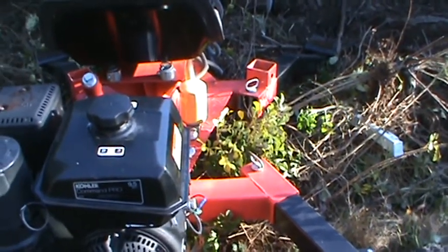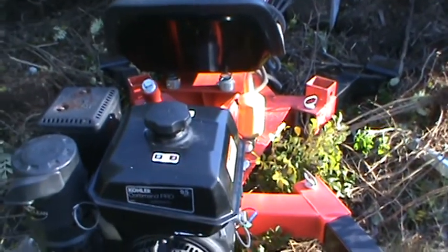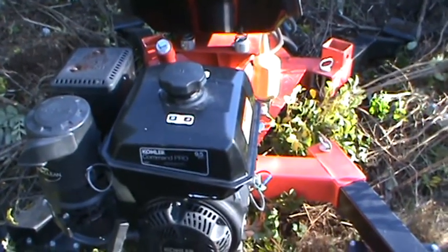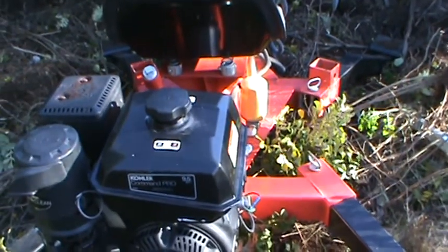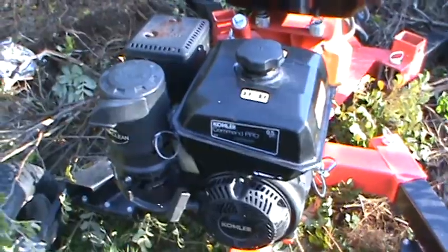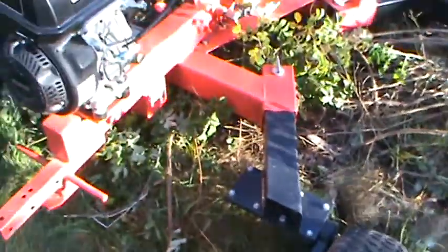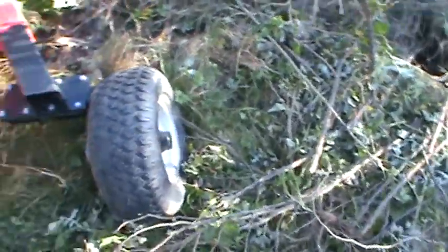My ditch is all filling in so I have to redo it. I'll do a video — not time-lapsed, just me digging a ditch — and you'd be surprised how fast this thing actually moves. As fast as you can move it, it'll move. I am very impressed with it.